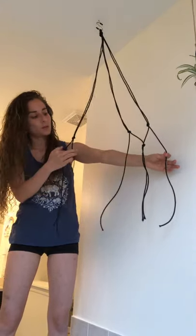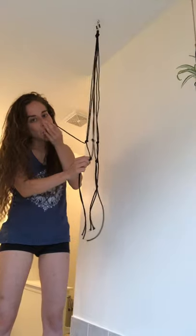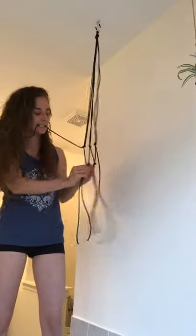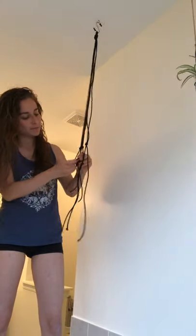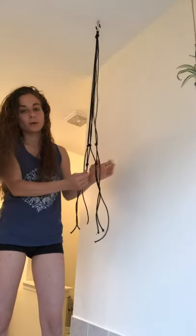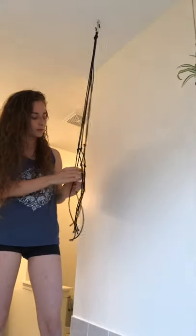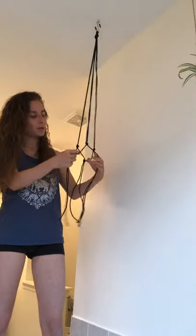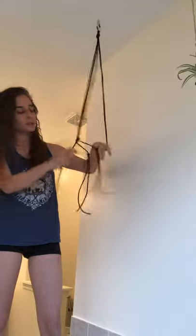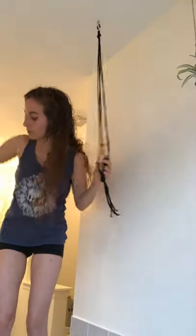What we're going to do next is take one string from each of the neighboring knot pairs and pull them together and tie that in a knot. Now I have this combined section, so I take one end of each neighboring pair and tie them together, trying to make the knot the same distance from the previous knots. Then I take the remaining sides and tie them in a knot too, creating a little circle space in the middle. Finally, we gather them all up at the bottom and tie the bottom in a knot, and now we have a plant hanger — super easy and they cost less than a dollar.